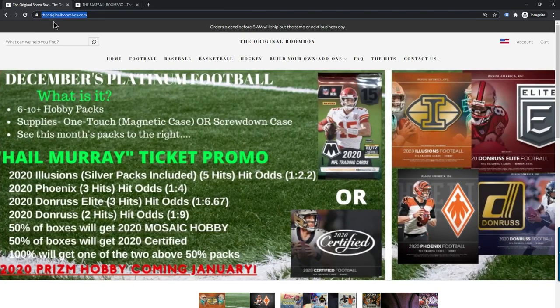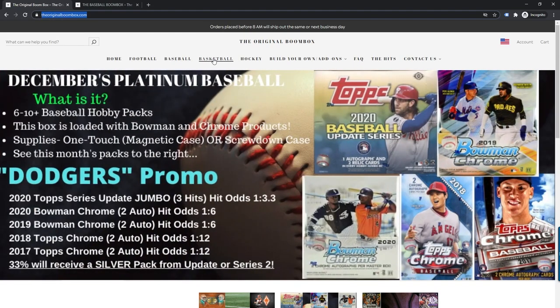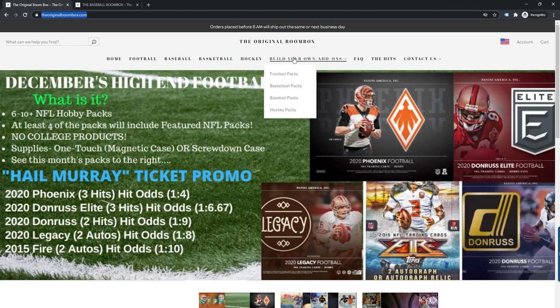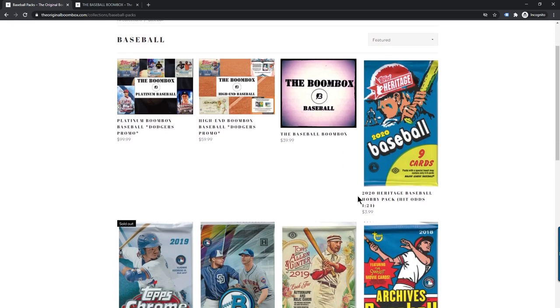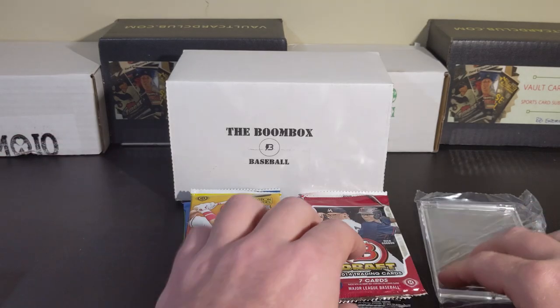You can find out more information about these guys over at theoriginalboombox.com. Taking a look at their site, you can see they have multiple sports, custom options, and inside of each sport there are multiple tiers of boxes you can subscribe to or order. Since I've been around, Boombox has certainly been a staple and they seem to have their stuff together. So let's get right in.